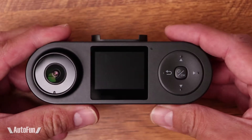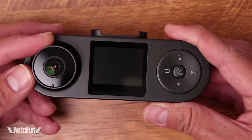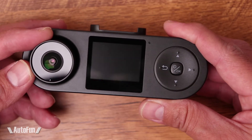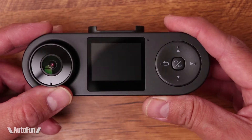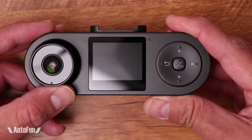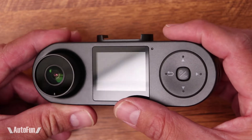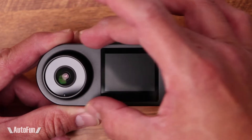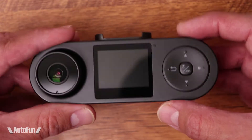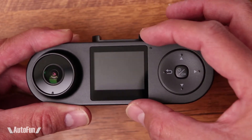Moving towards the back of the camera, this is the rear facing camera or cabin camera, also using a Sony IMX307 sensor, which is capable of 1920 by 1080 high definition recording. In the center, we have an LCD screen which is about one and a half inches in size. The reason why it's small is because we're trying to keep the size of the dash cam as small as possible, so a small screen makes sense.